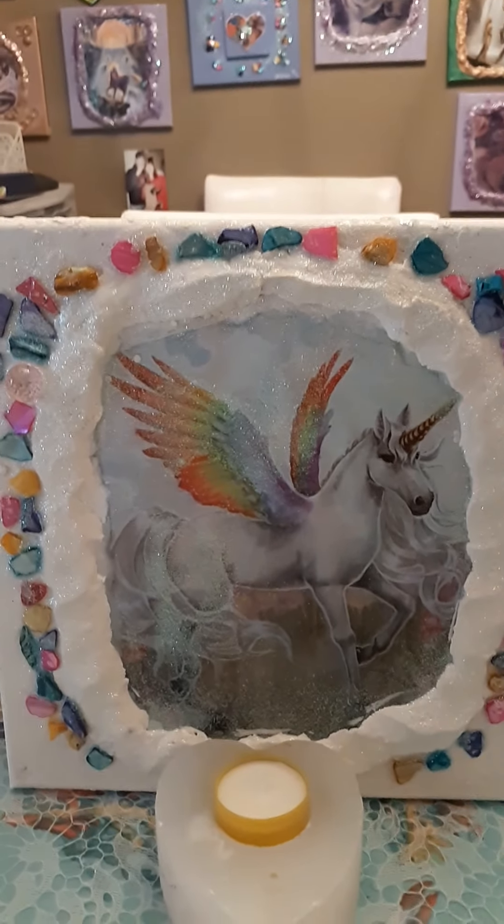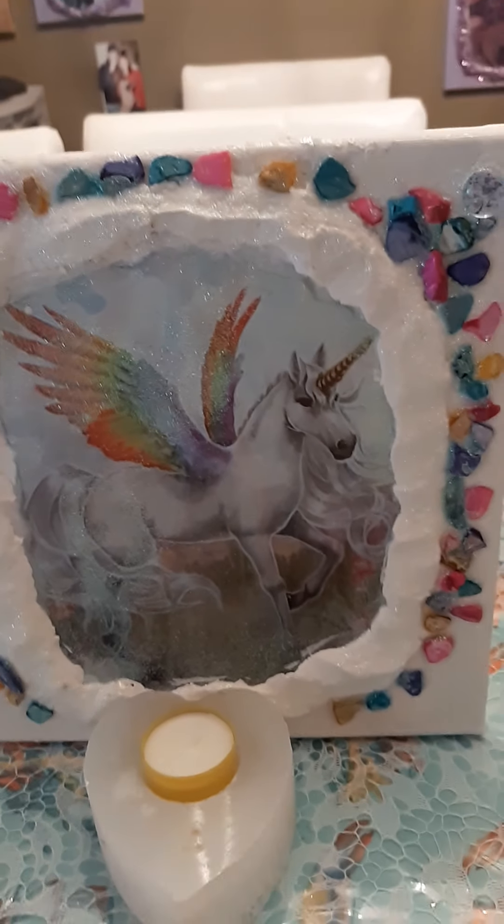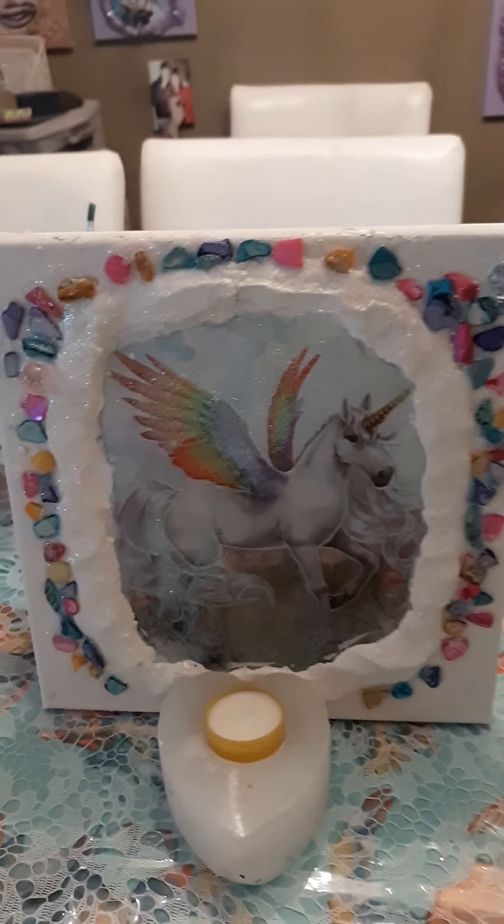I just love it, not because I did it, but because it's on a bigger canvas, and I love it. I love how it came out. And there's Marley.